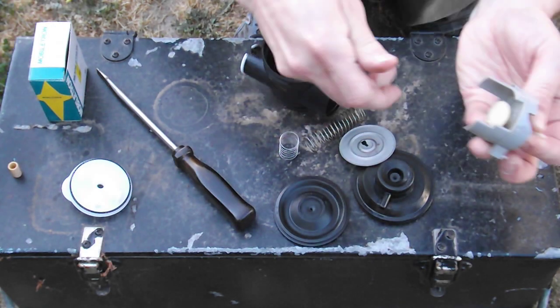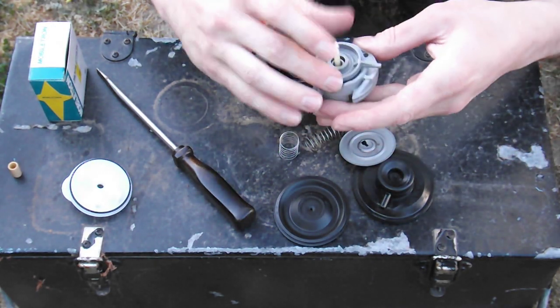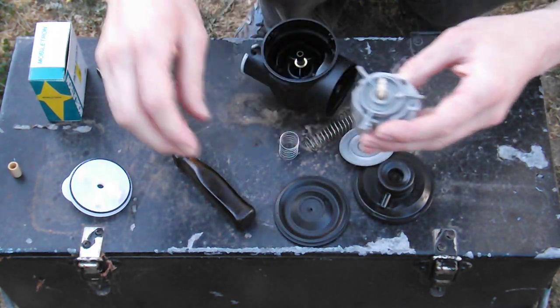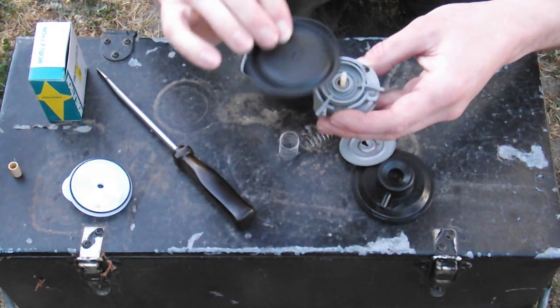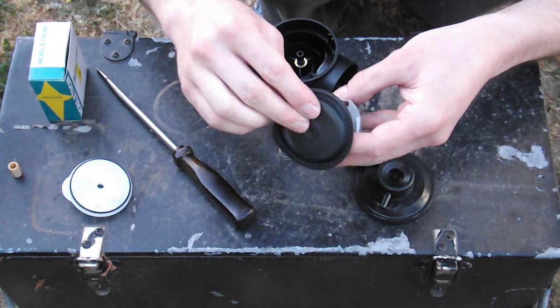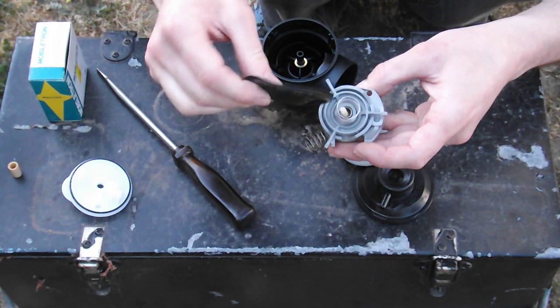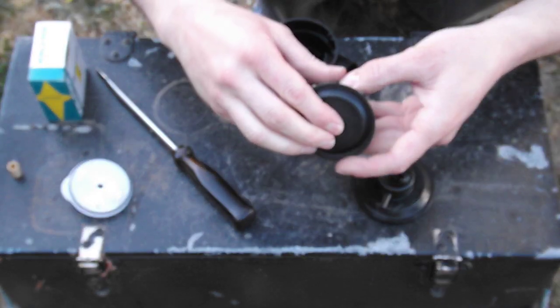Your pop-it valve comes up through this cam arrangement. We've got this - I guess you'd call it a cam plate. There's no description of it in the book. And we've got this diaphragm which goes that way down. It goes over this barb. And you've also got a spring here.